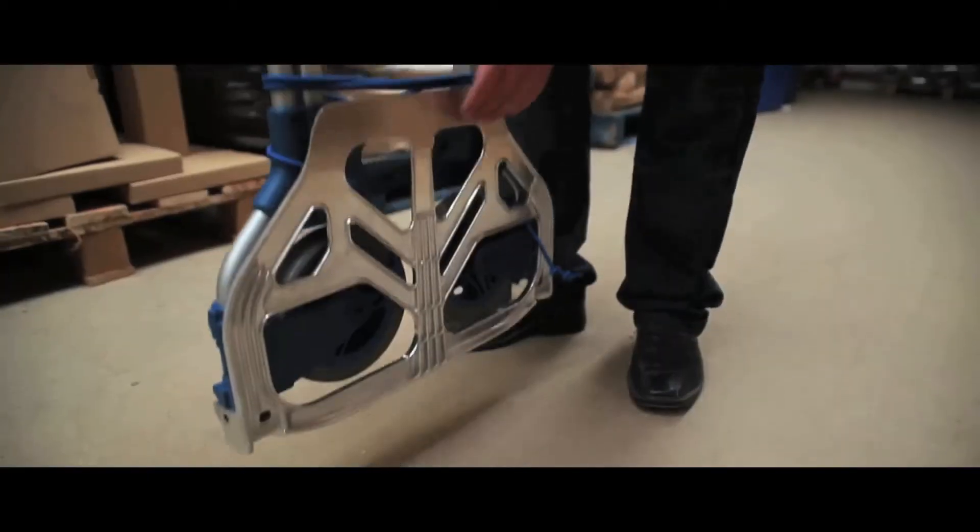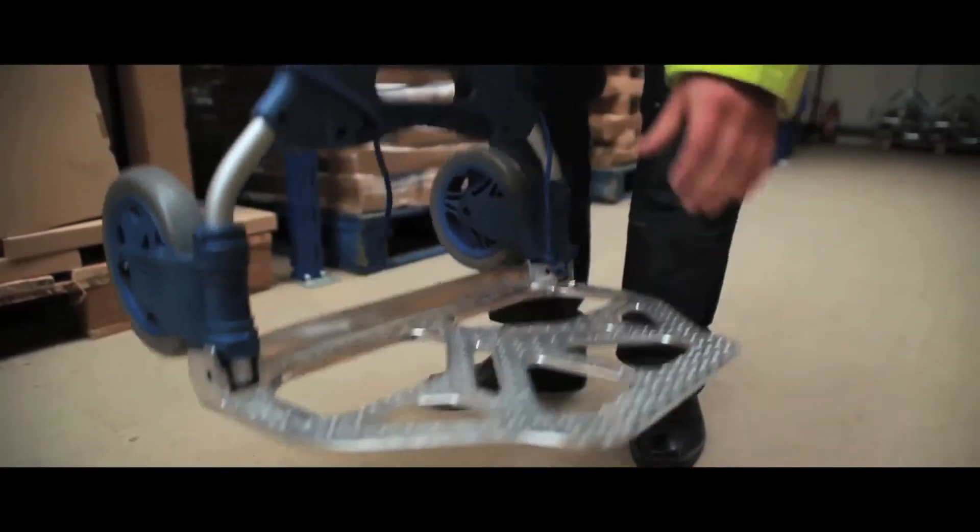To use, simply press the button and extend the handle, then lower the platform. The wheels will automatically extend.